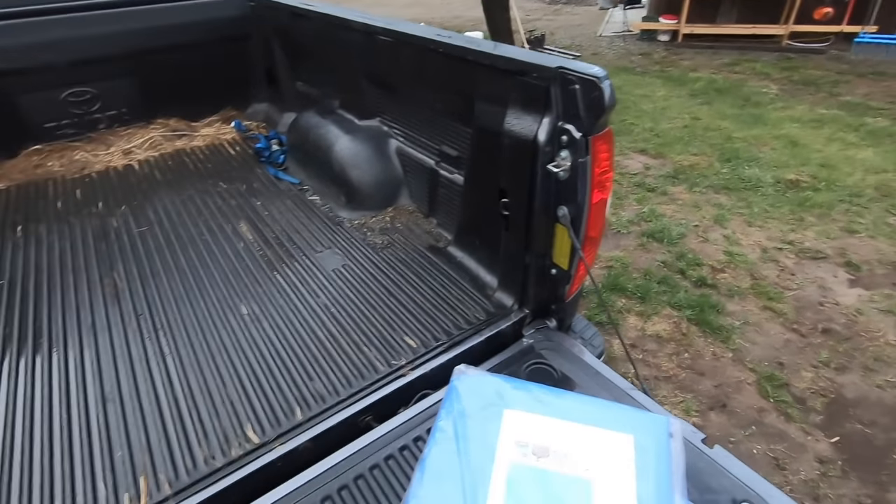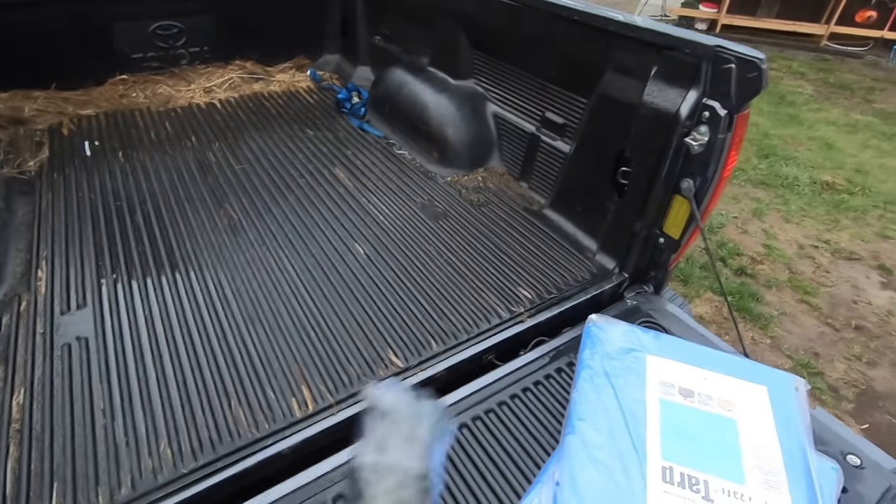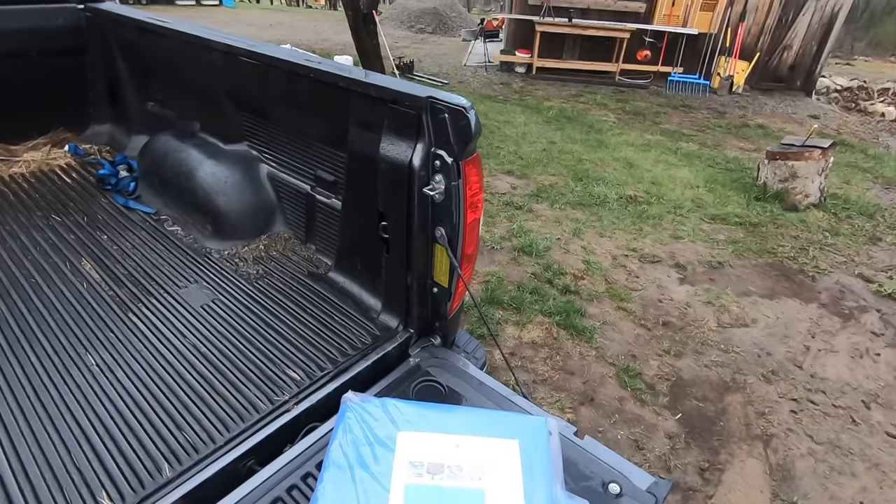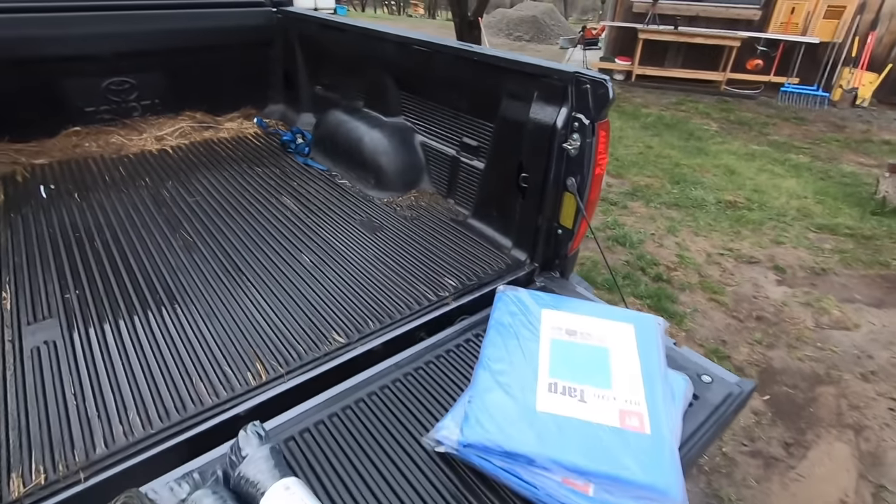We're doing two layers of plastic on our greenhouse and then we're going to have a blower motor in between so we have an inflation. This will help keep the greenhouse warmer longer at night. The first layer is an IR layer of plastic and then the second layer is a clear layer of greenhouse plastic. We got a bunch of rain last night so I want to put some tarps down to set our poly plastic on so that way we're not getting our greenhouse plastic covered in mud before we pull it over.